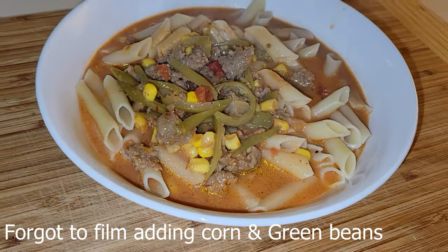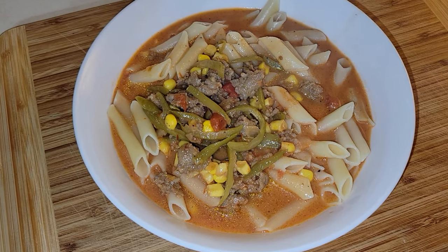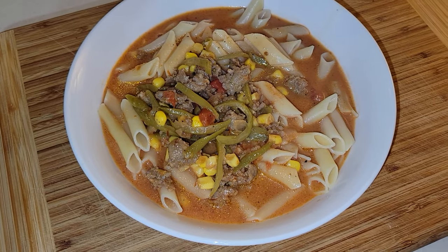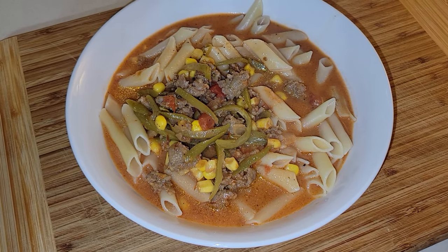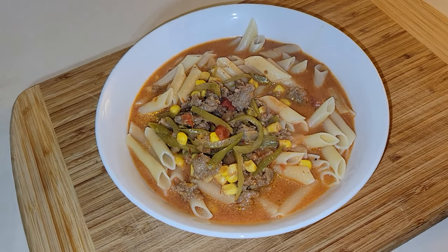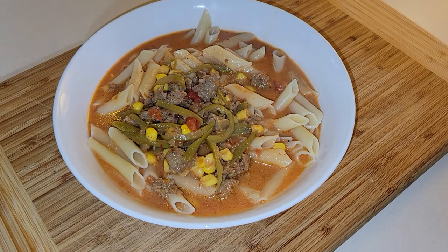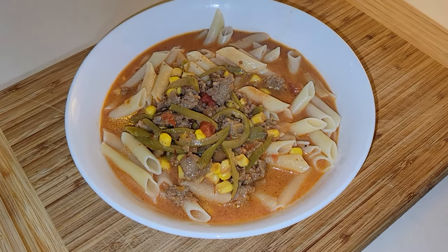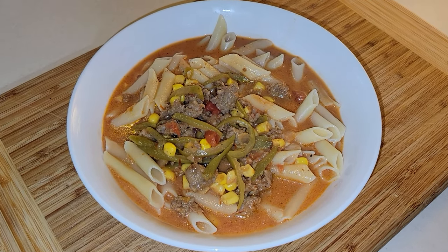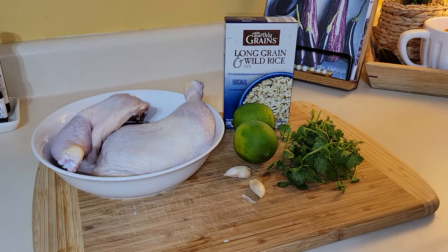Here is the final soup. It tastes so good and this is a large portion, so it will definitely make great leftovers. Soups are always great for leftovers — personally I don't always like leftovers, but soup is one of those things I don't mind in a larger batch. Chili is another. This is a great economical extreme budget meal for $1.50 a serving.